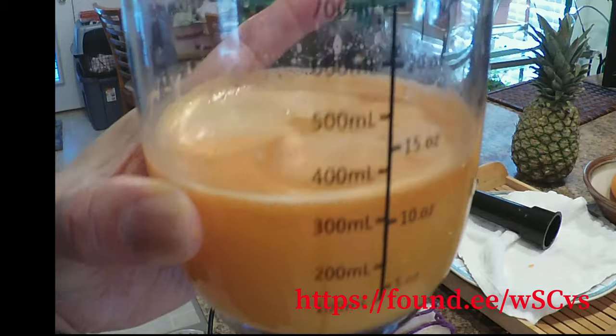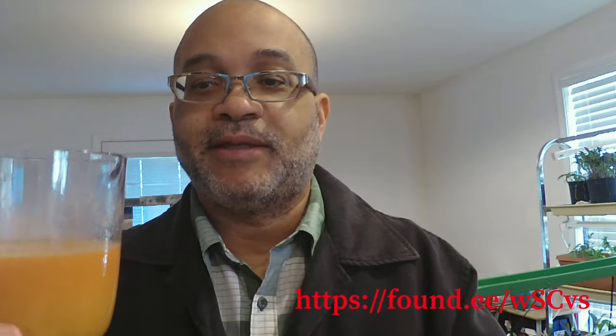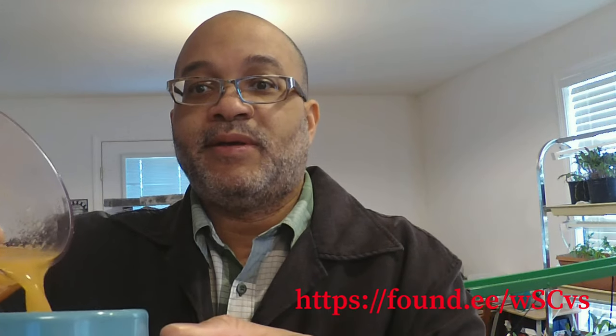Now we're going to take the juice — it has a little spout on it — and pour it into this cup. Now we've got ourselves a nice cup of juice.